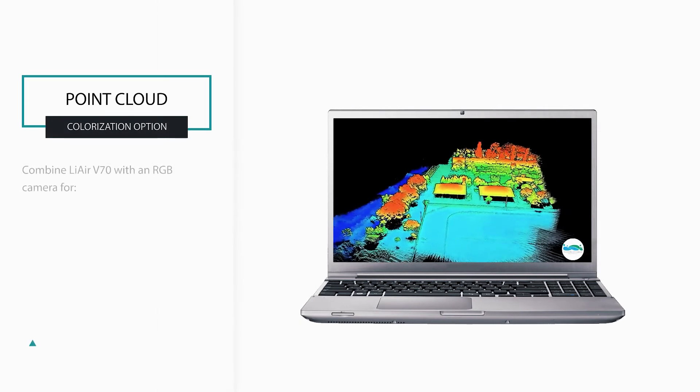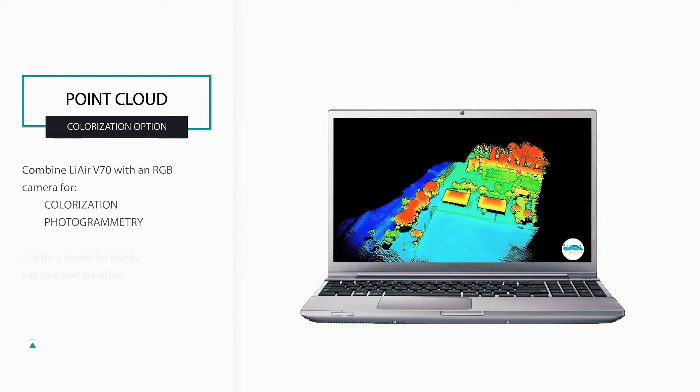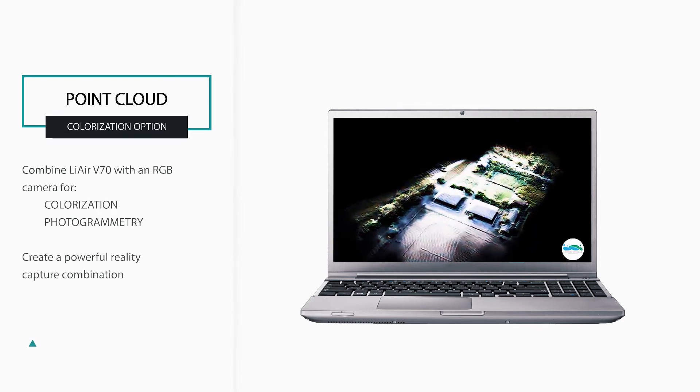LiDAR sensors like the V70, when combined with an RGB camera for colorization and optional photogrammetry, create a powerful reality capture combination.